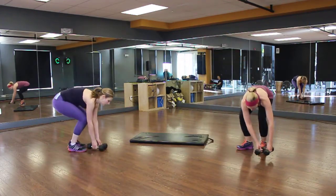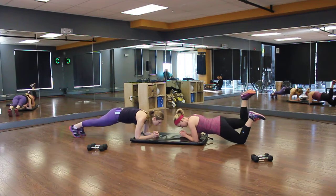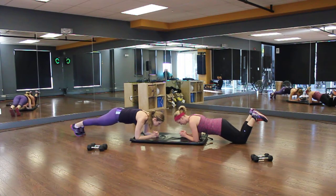Last one is a plank toe touch. No weights needed. Get that mat out on your forearms. Kim's going to go from her knees, and she's just going to lift, alternating lifting legs, and Catherine's going to touch. The key here is not to move your back at all. Get your shoulders and your abs screaming.